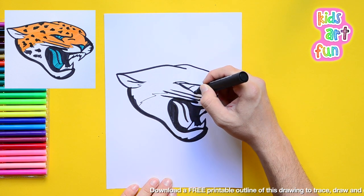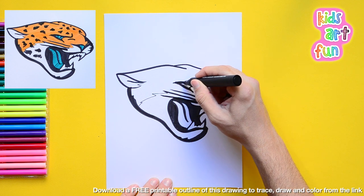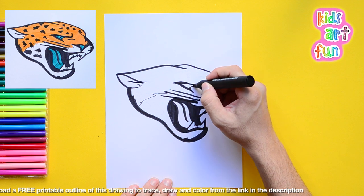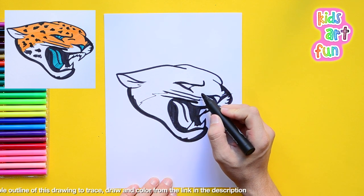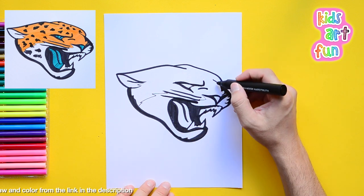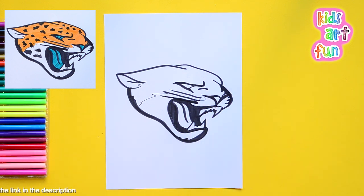Get those intense little eyes in there. There's a lot of detail on this — it's not a super complicated drawing but it's got some detail that you have to work out and make sure you get in the right place.